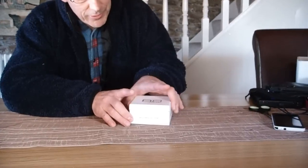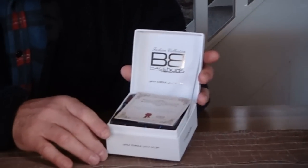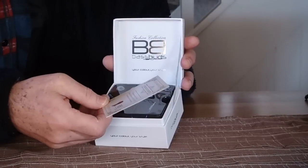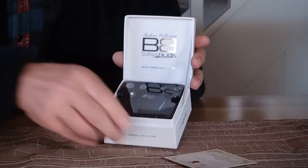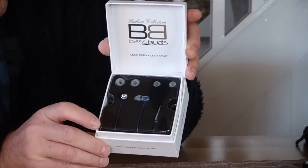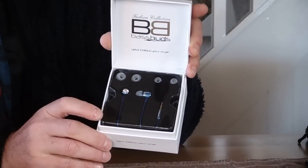Inside, they are really beautifully presented — it's almost like a piece of jewelry. They come with a certificate of authenticity, and you'll see that they are very, very nicely wrapped. These do indeed make a beautiful gift.